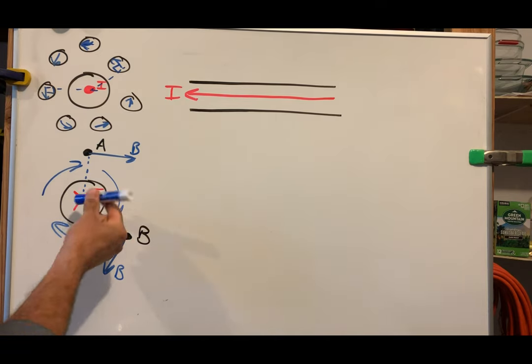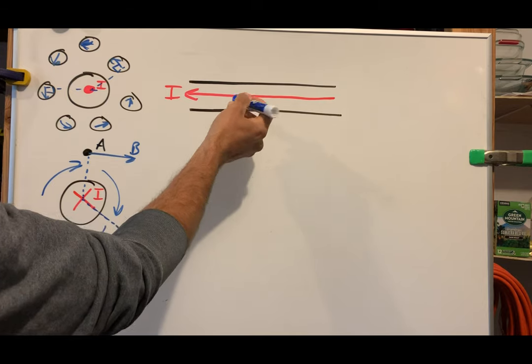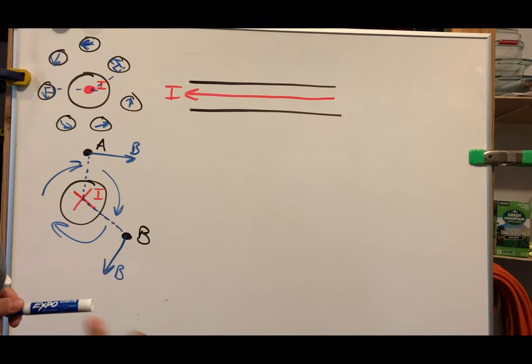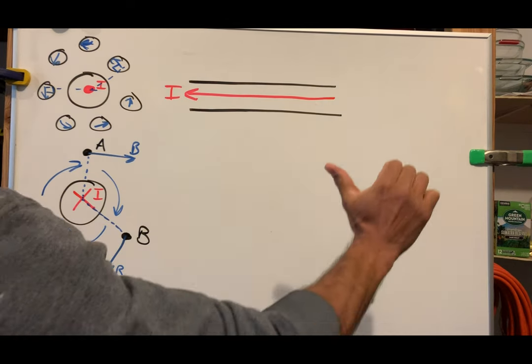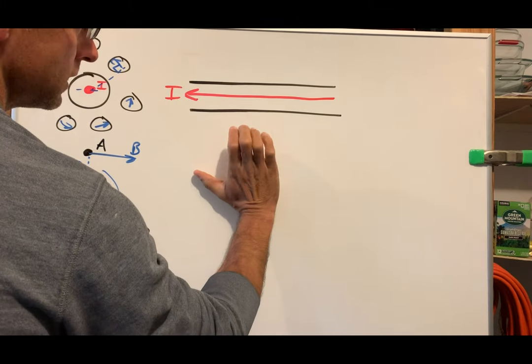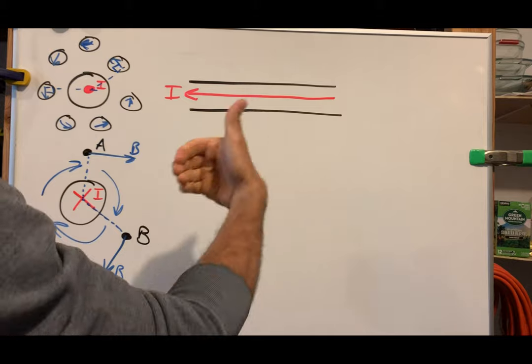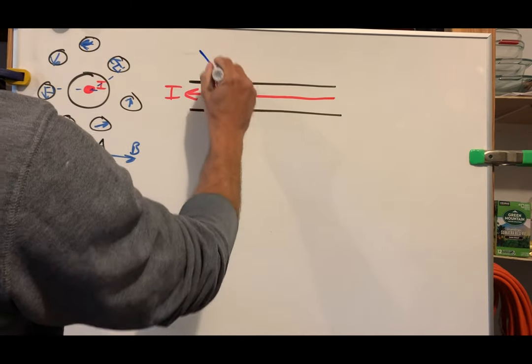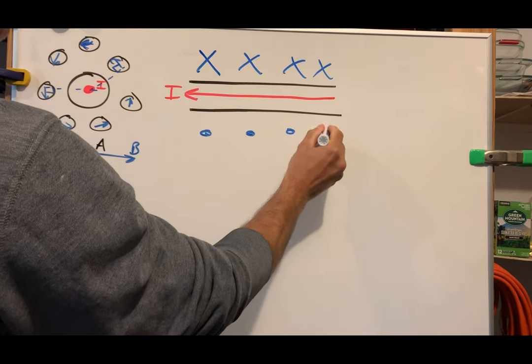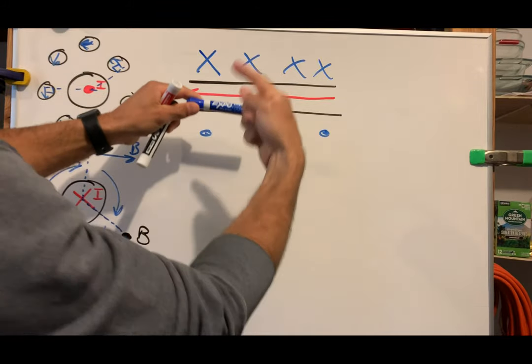Now let's turn that wire horizontal. Can you figure out the direction of the magnetic field in the region above the wire and the region below? Your thumb is the direction of the current and your fingers curl in the direction of the field. Your hand should be going like this and your fingers going around that way — up here in this region your fingers are going into the board. Keep your fingers like a circle; don't squeeze your hand. Below the wire, the field has to be out of the board since the field is circular.